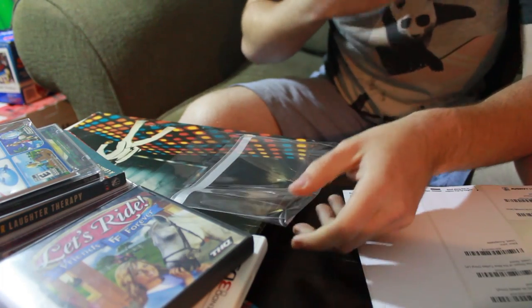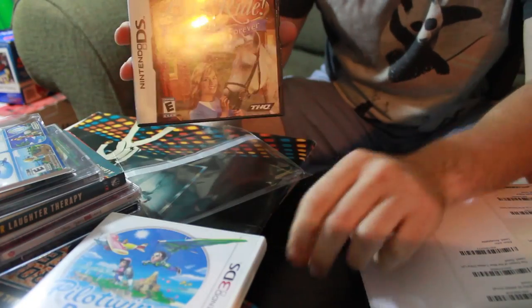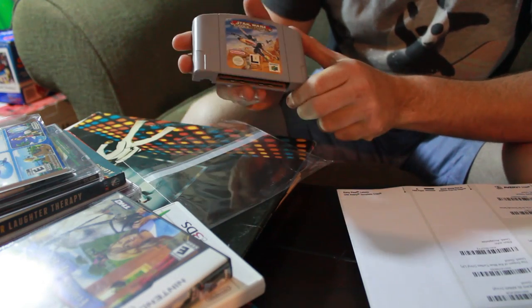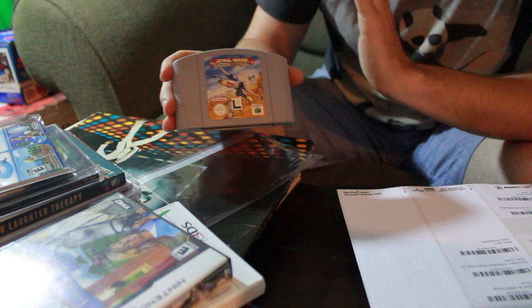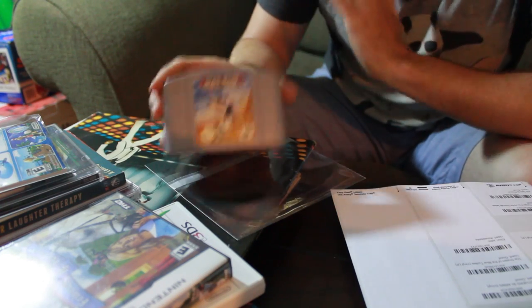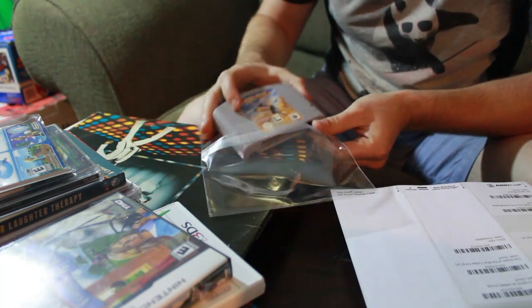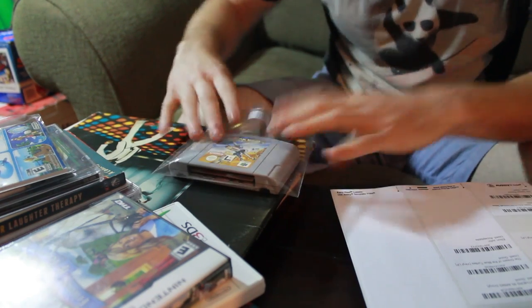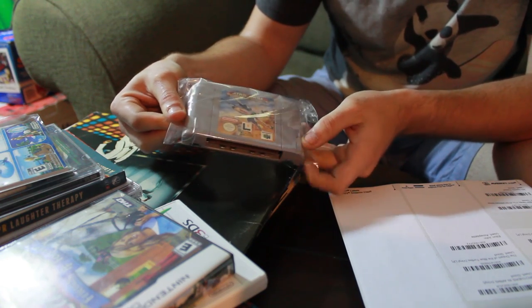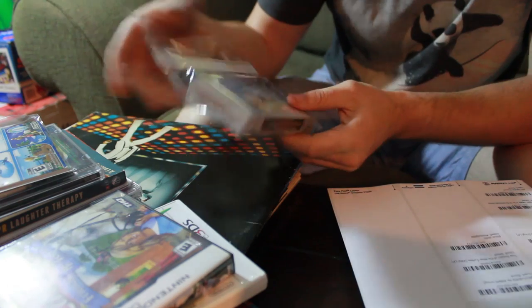So these CD poly bag cases work amazingly for CDs, cardboard sleeve games, regular DS games, 3DS games, and I'm sure many other items. Now let's say you have a Nintendo 64 game and you don't want it to get scuffed. Most of the time I will bubble wrap those — actually all of the time — but let's say you're out of bubble wrap. I definitely recommend bubble wrapping N64 games because they can get damaged if dropped. But these also fit in here just as well — fold it over, tape it up, and it will at least protect it from scuffing and cosmetic damage. You can also place games in these sleeves and then bubble wrap for a more professional look.